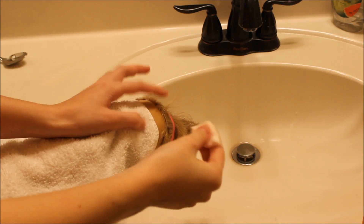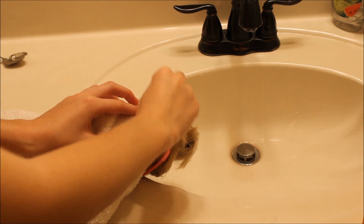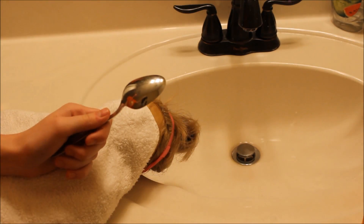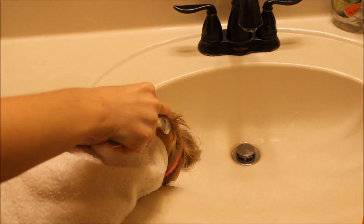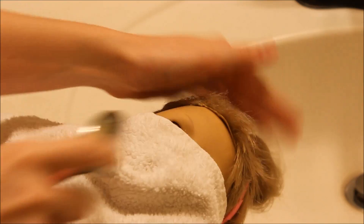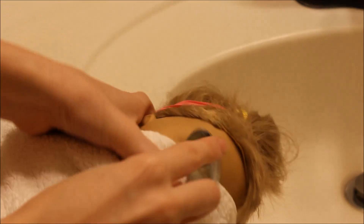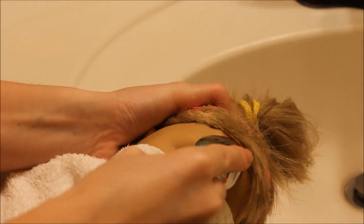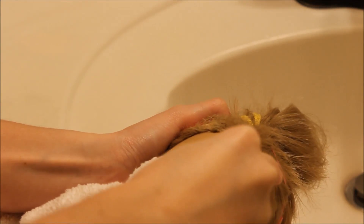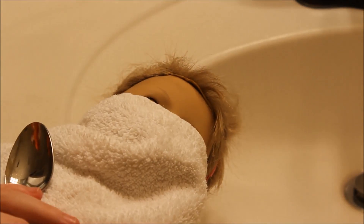I recommend starting at the top of her head so you can be super cautious about the eyes. You just want to get the wig line wet, dabbing it along the wig line. Then you start going in with the spoon and removing it. Get the spoon underneath the wig cap — as you can see I've started to get it along here — and just wiggle it down as much as you can to get all of the glue off. It is difficult and you might need a few tries.